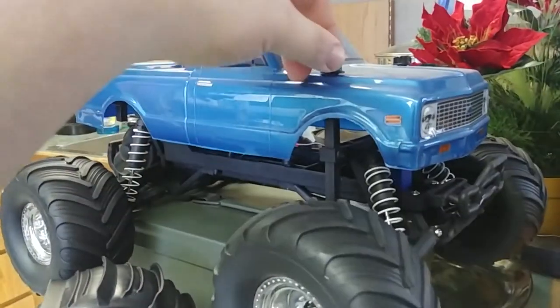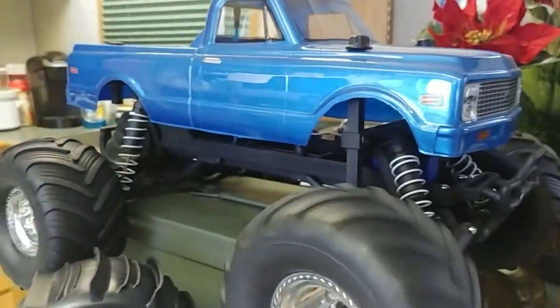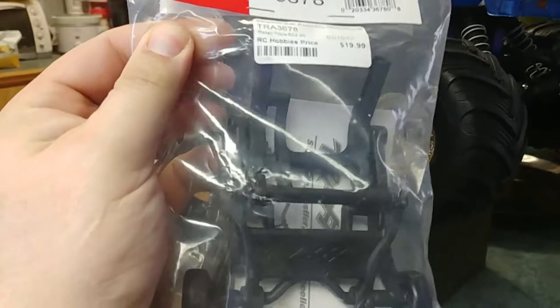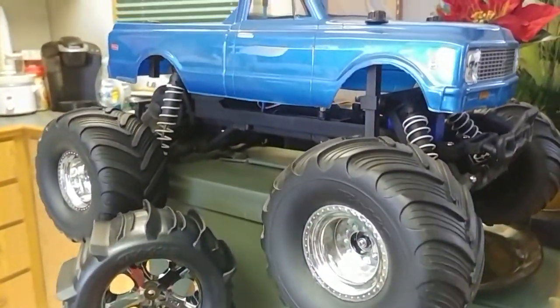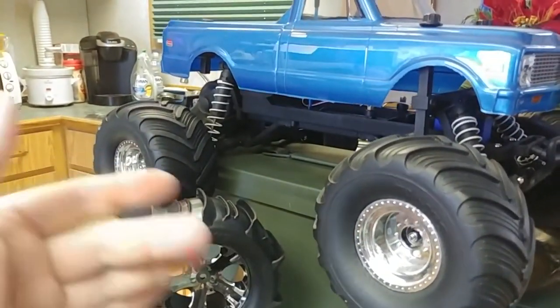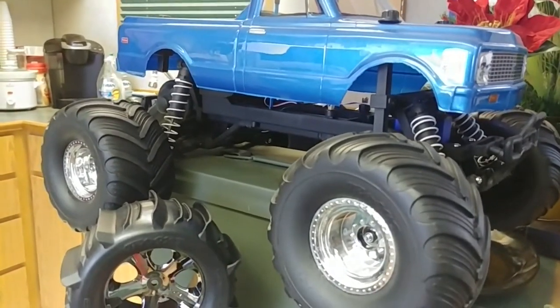On this truck I have the body post mount set, which I had to take the front end apart to put in — that was not very fun. So I'm wondering how much of the rear end I have to take apart to put this in. With the wheelie bar on there it'll be a lot better, and hopefully it doesn't just sink right away and the wheelie bar ends up being like a boat anchor behind it.